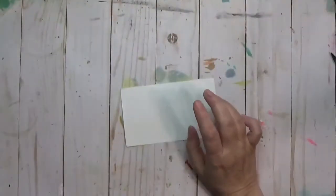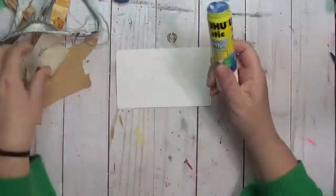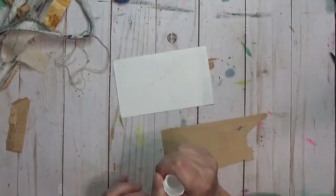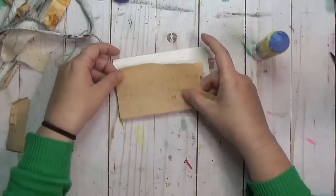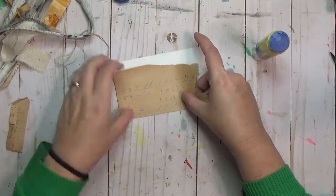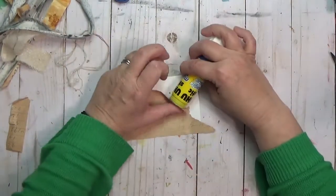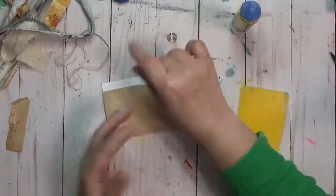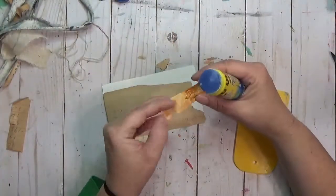Hey y'all, it's Hope here and I am working on iCAD number eight. iCAD stands for Index Card a Day — I've got information about it below. I'm basically using three by five index cards and doing some mixed media art on them. There are prompts for each day, and I've been using two different prompt sources, but today I didn't like either one — I think the ones I had were 'umbrella' and 'mosaic' and I just wasn't feeling them.